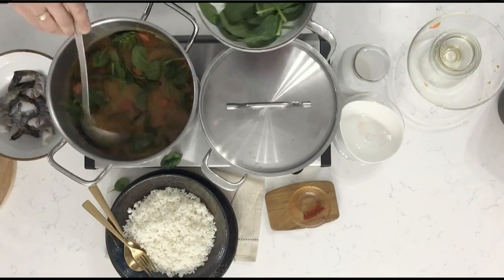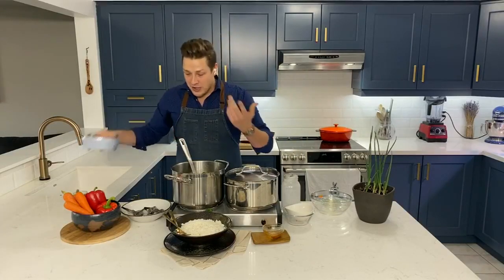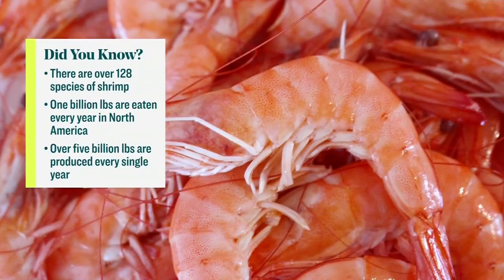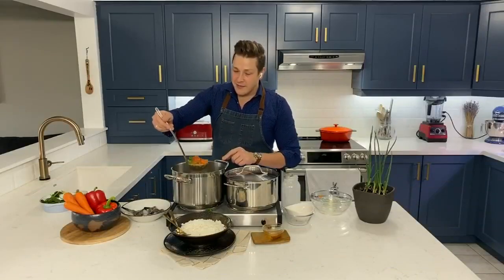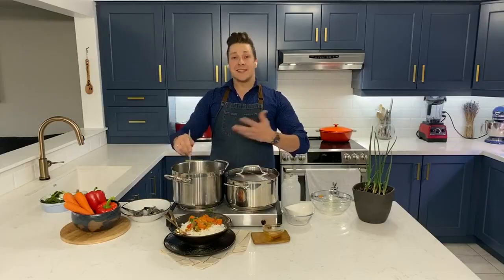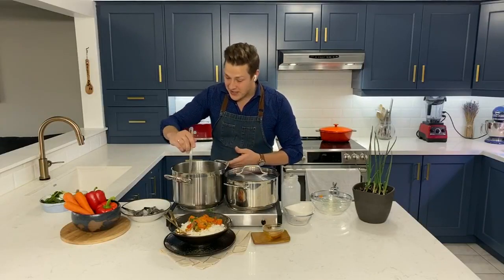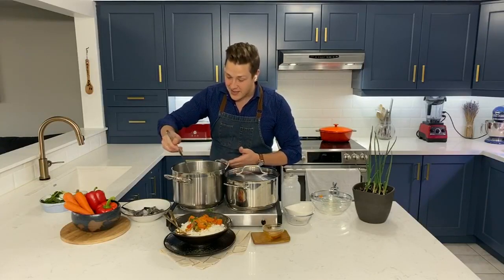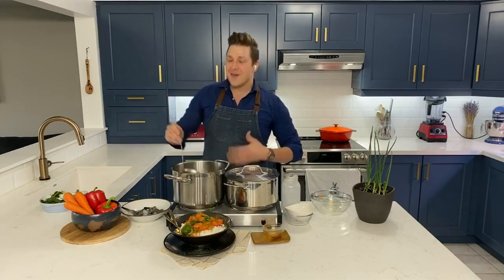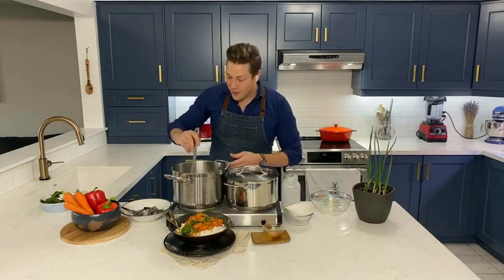And some tiger shrimp — these just get poached in the broth. I've already added those; you want to let them cook for maybe five or six minutes. Then you can serve this over some steamed rice, just like so. Or you can even eat it like a soup and skip the rice altogether. I'm telling you, this is a really luxurious winter dish — it's comfort food, but you're also looking after your own health.